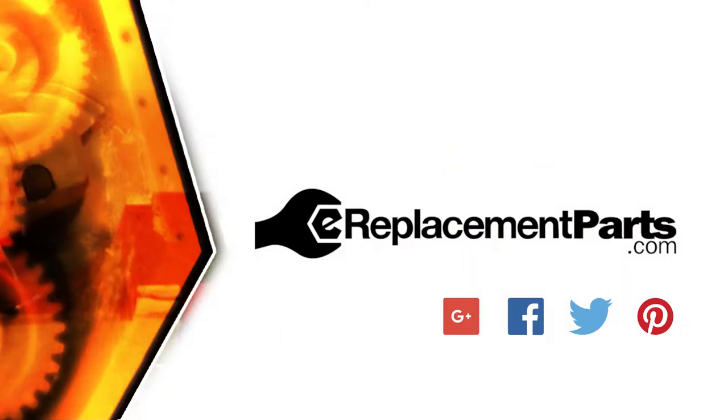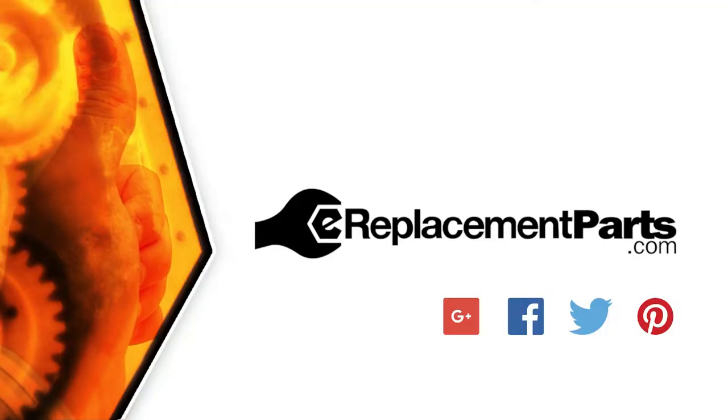Now you can replace the cord in your power tool. Be sure to check back often for new videos and expert advice. If you found this video helpful, give us a thumbs up and leave a comment.